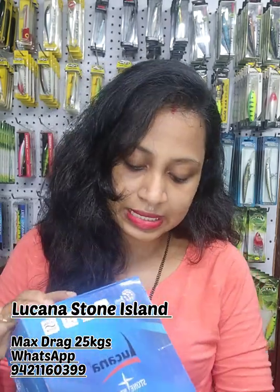Hello anglers, welcome to my YouTube channel, my current son's fishing tackle. I'm back with a new video on the Lukana Stone Island 6000 series.